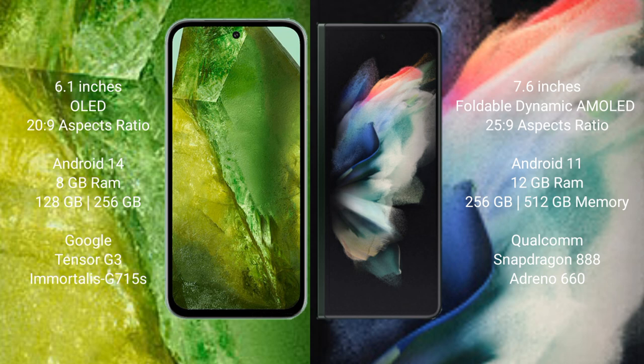Google Pixel 8a features the Google Tensor G3 processor and Adreno 715 GPU. Samsung Galaxy Z Fold 3 comes with 12GB RAM and 256GB or 512GB internal storage, with a Qualcomm Snapdragon 888 processor and Adreno 660 GPU.